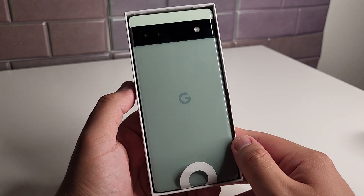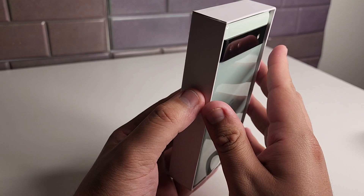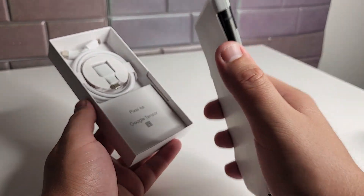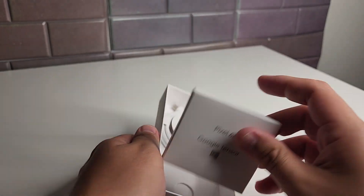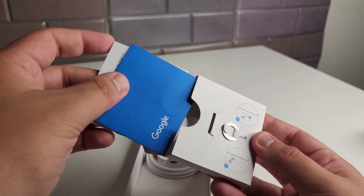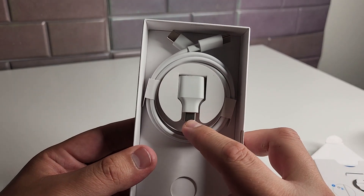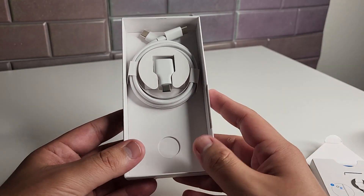I don't think any other company does it like Google as far as the designs of phones. Really nice looking phone right here, and it feels really good. Even though they said the back of this device is going to be made out of plastic, it feels like glass — super substantial in hand. Inside the box we have our manuals, a SIM ejector tool, a USB-A to Type-C transfer cable, a Type-C to Type-C cable, and no charging adapter, which is a bummer.